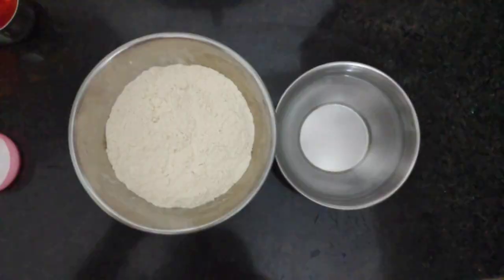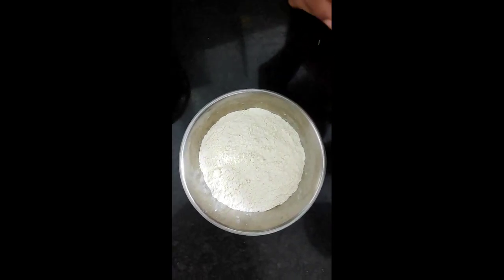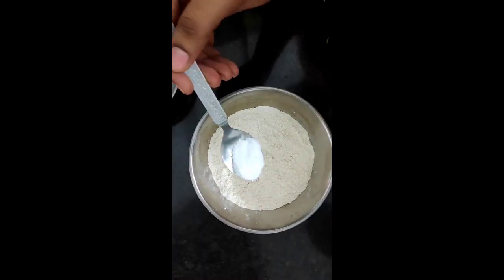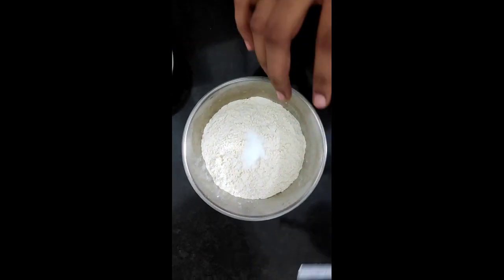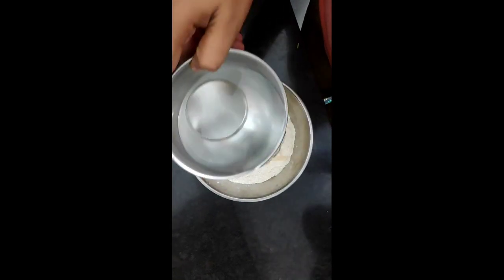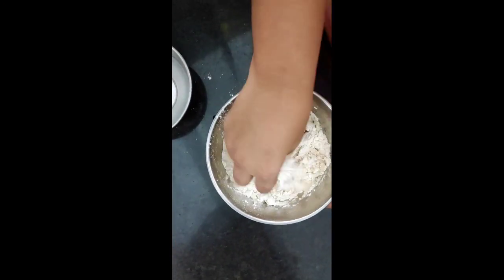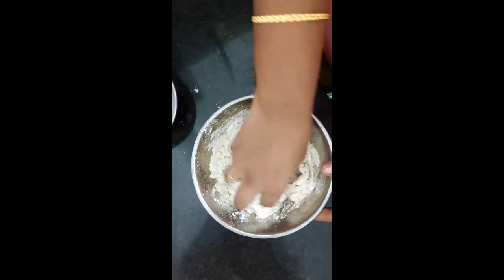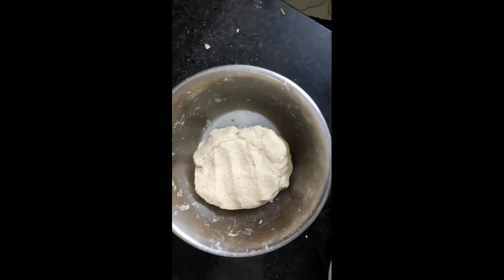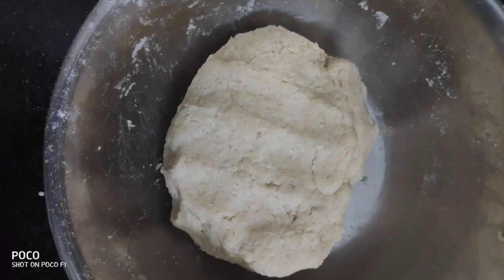Then we will cook the parathas. First, we will cook the parathas with salt. We will cook them for 10 minutes.